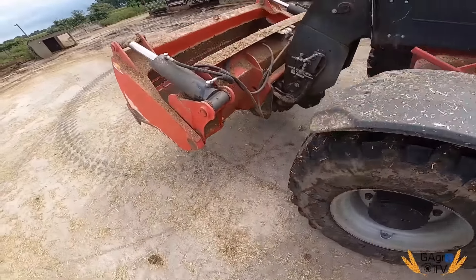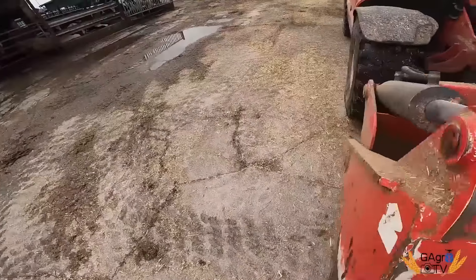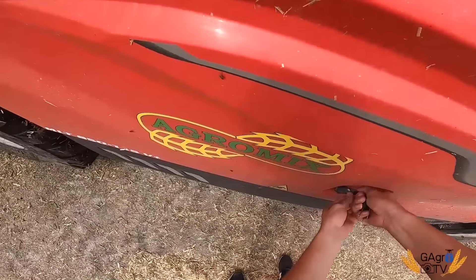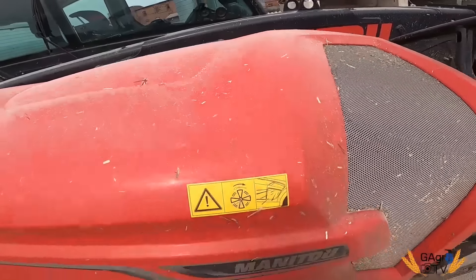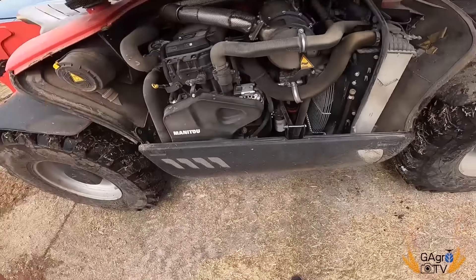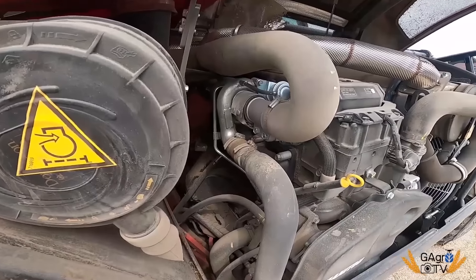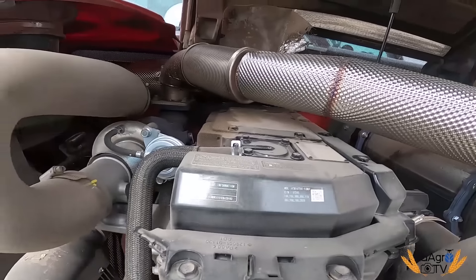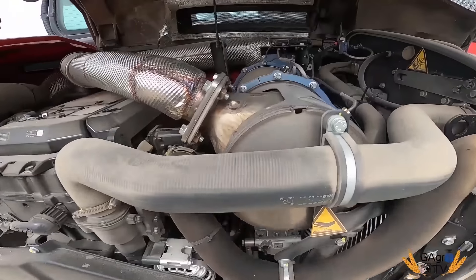Fajna sprawa, to jest przemyślane. Zobaczymy sobie jeszcze silniczek. Jak dobrze pamiętam, tu Yanmar jest, i myślę, że się nie mylę, bo trochę się tymi sprzętami interesuję. Co my tu mamy? Yanmar, oczywiście. 145 koni, Vario Plus.